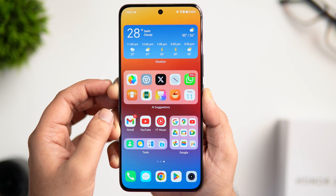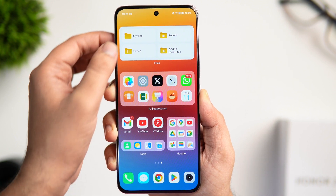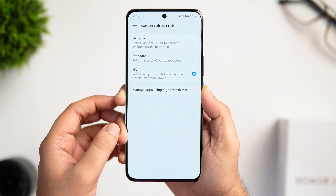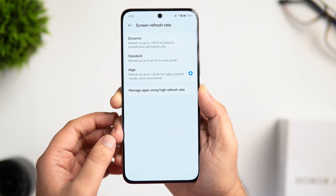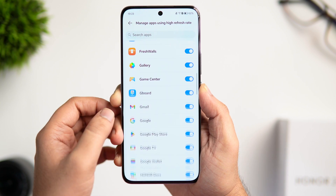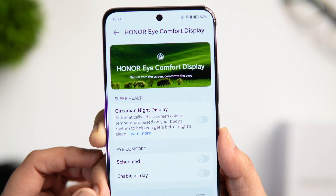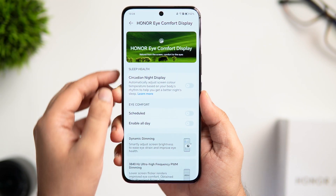In Settings, go to Display and Brightness, scroll down and find Screen Refresh Rate. If it is set to Dynamic, change it to High for a much smoother experience, then go to Manage Apps Using High Refresh Rate and make sure all your favorite apps are running at 120Hz. This may consume a bit more battery but gives a much better experience. Another display setting to change is under the Honor Eye Comfort option — here you get Night Display, which automatically adjusts the color temperature based on your body rhythm to help you prepare for better sleep.